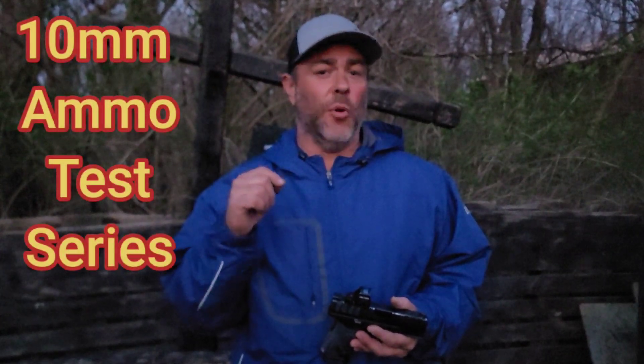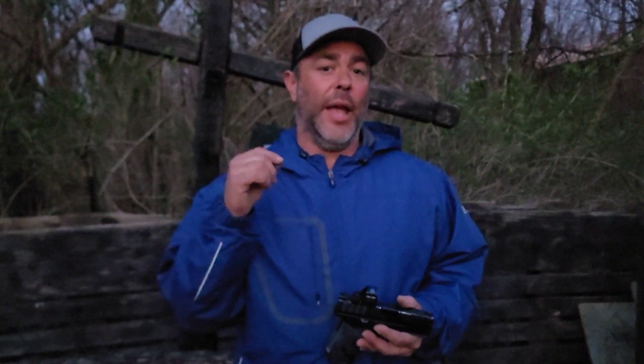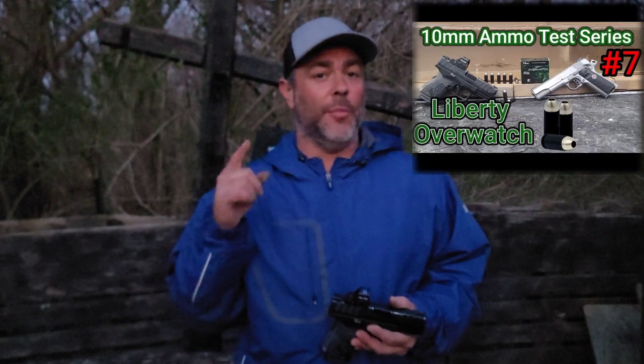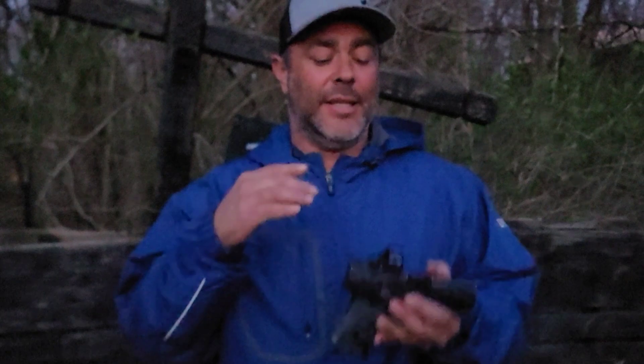Welcome back. Tonight we're doing low light testing — the sun is currently going down. We're doing ammo testing for our 10 millimeter ammo test series, numbers 6 through 10: 140 grain extreme penetrators from Underwood, Liberty Overwatch 70 grain, Underwood XTPS 180 grain, 200 grain hard cast from Underwood, and Critical Duty 175 grain FlexLock from Hornady — tested in that order.